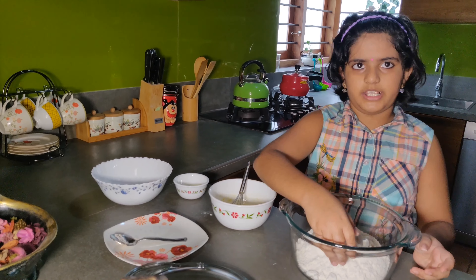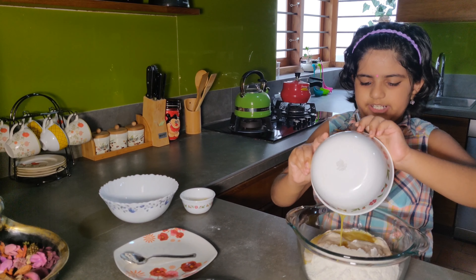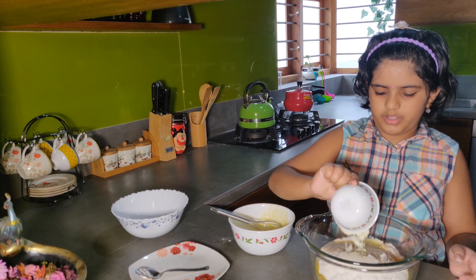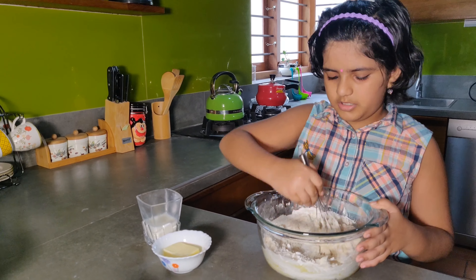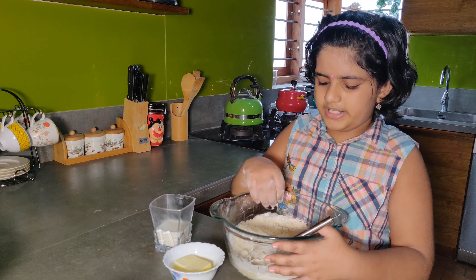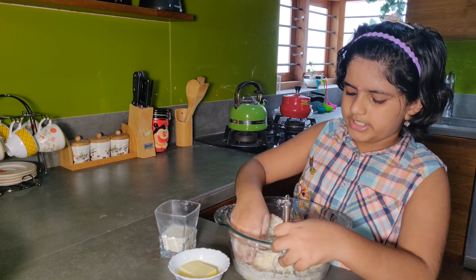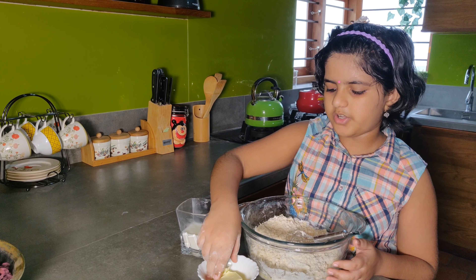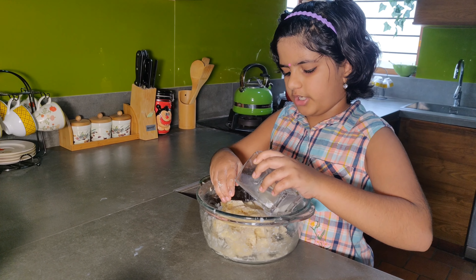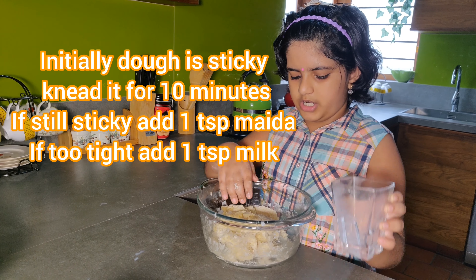Let's mix the egg mixture together. Mix the egg mixture in the open. Mix the egg mixture together and keep the pot.